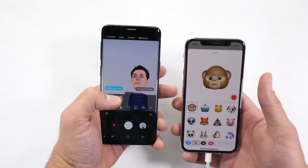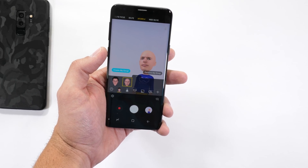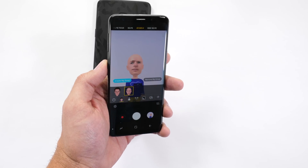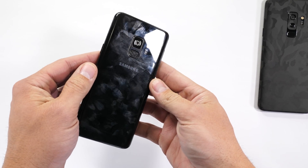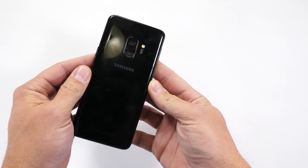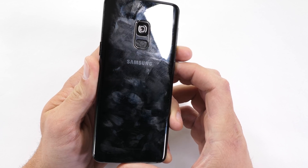dbrand did say they were going to send me some new skins to show off in this video — I haven't seen them yet though, so I'll just leave a link down in the video description. You can check out their new selection to hide the fingerprints on the back of this glass sandwich. Thank you dbrand for sponsoring this video.